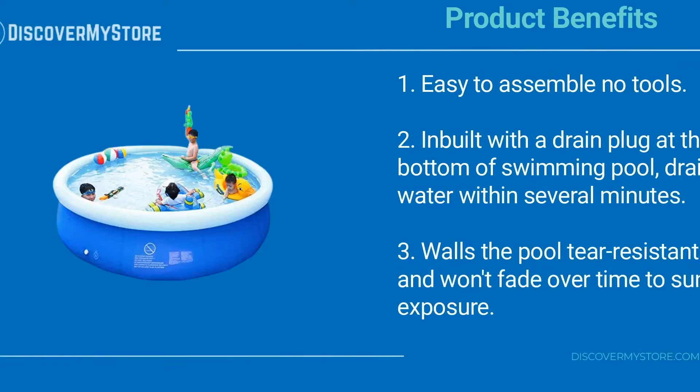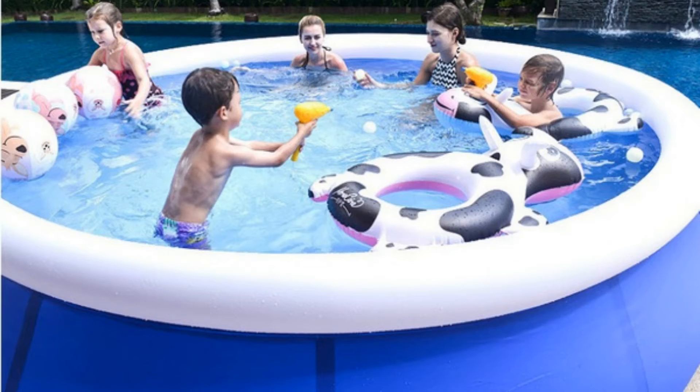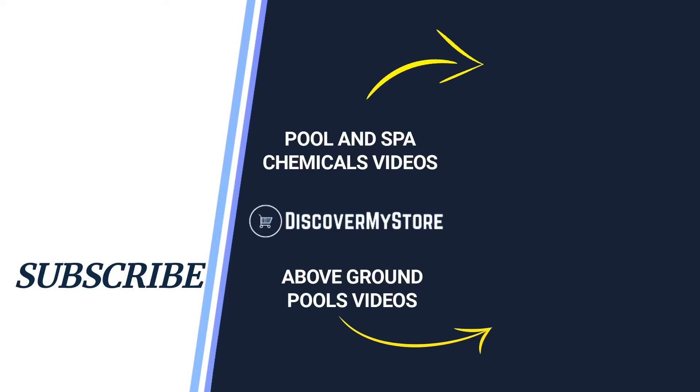Product benefits include: easy to assemble with no tools required; an inbuilt drain plug at the bottom of the swimming pool to drain water within several minutes; and walls that are tear-resistant and won't fade over time due to sun exposure. For instructions on assembly and use of the pool, see the manual.